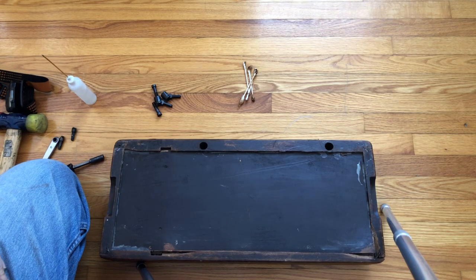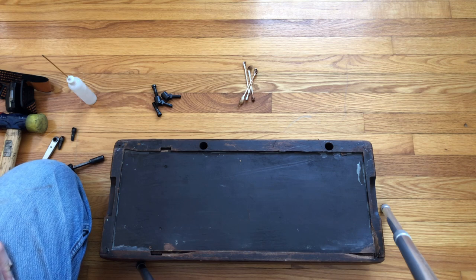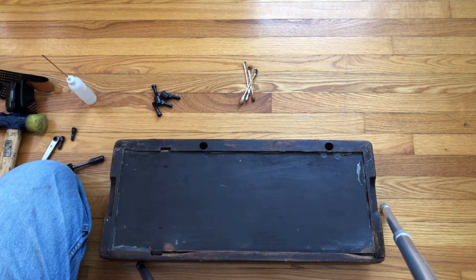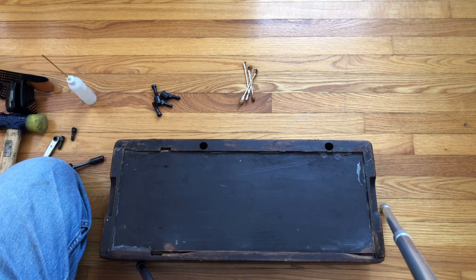Okay everyone, welcome back — this is the Vintage Sewing Machine Garage and we are in installment number three, having to do with getting the hinge pins installed. The old ones were removed; you guys saw that in part one and part two and watched me struggle, but with an extra set of hands I was able to get it done.